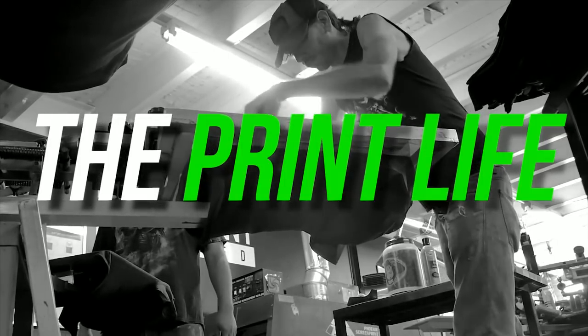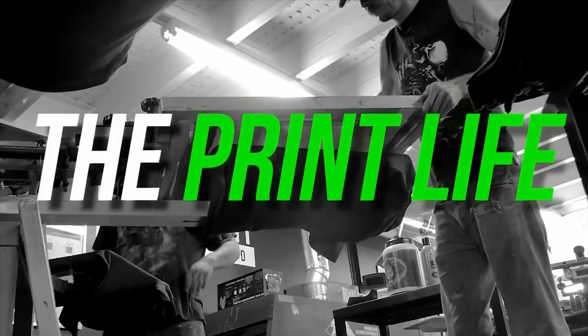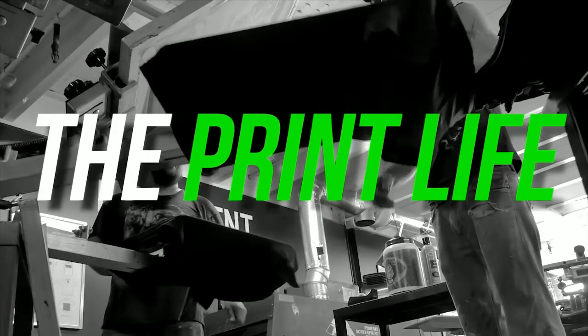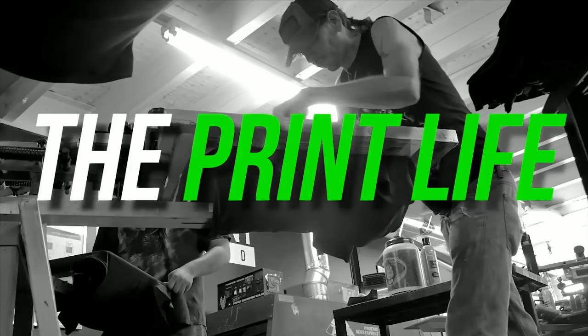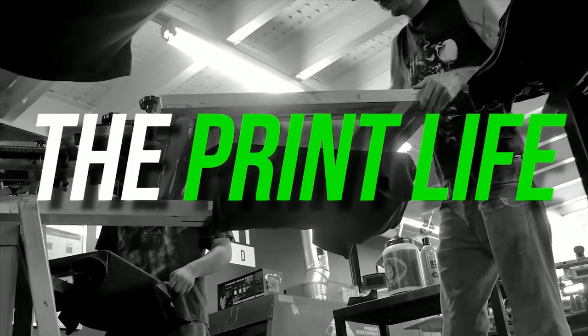Now, Doc, hit me with a couple testing testings. One more time. Perfect. No echo — and how are our levels? Is he coming in equal with me? Let me know in the chat. I am gauging.